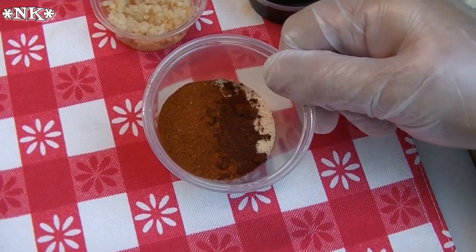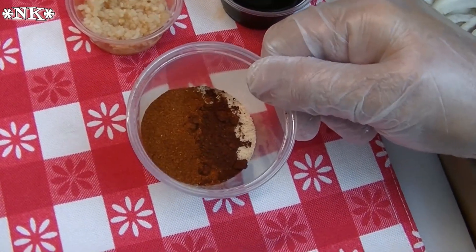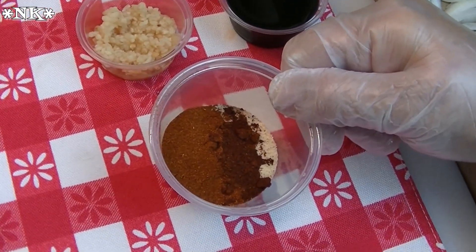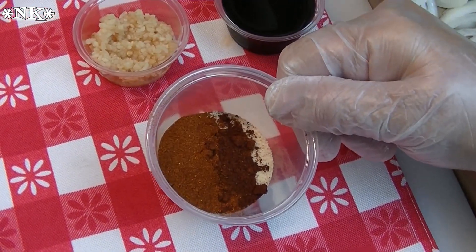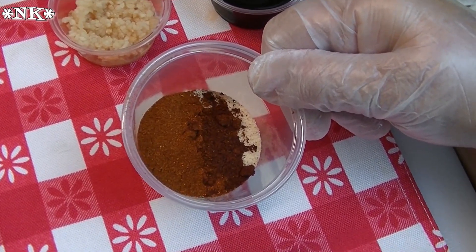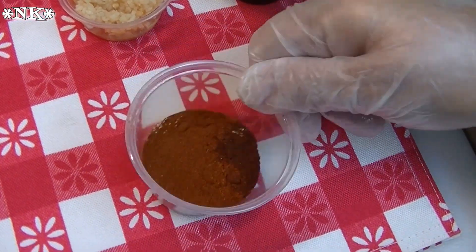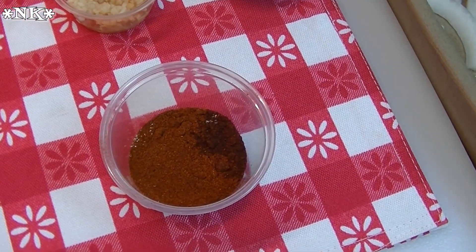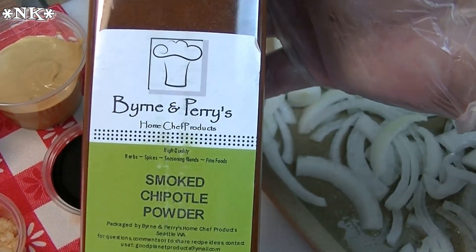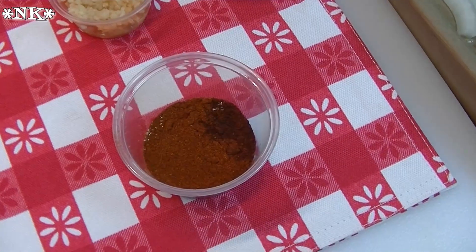Then we're gonna do a dry rub. What I have here is a teaspoon each of my Sage chicken rub — you can use any kind of chicken seasoning blend you like, like Mrs. Dash or something like that. A teaspoon each of garlic powder and onion powder, a teaspoon of paprika, and half a teaspoon of chipotle powder. I bought it on Amazon and I will put a link in the description box below where you can find this.